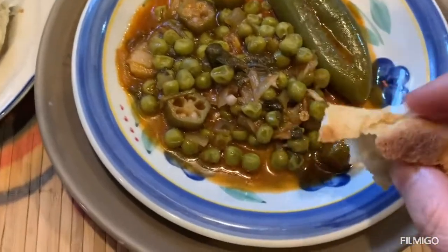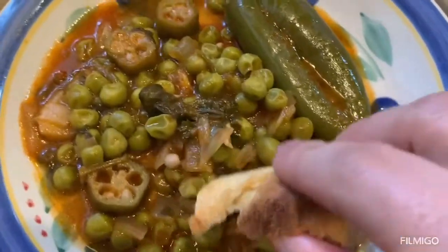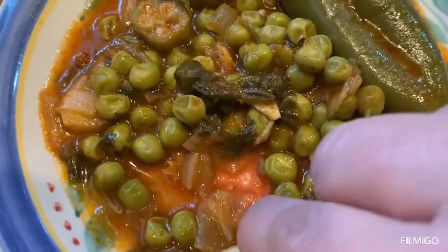I have some bread and I will try it. I'm going to take some and I want some okra. That's my okra and sweet pea.